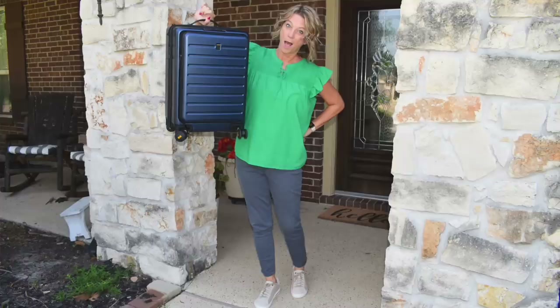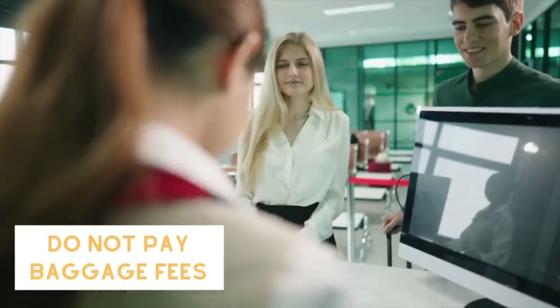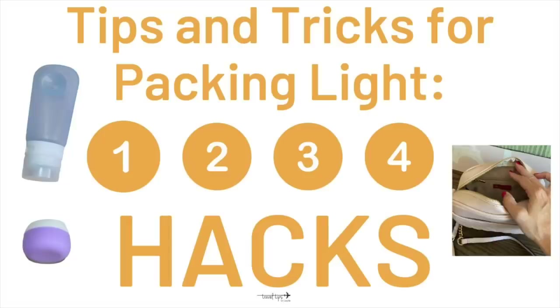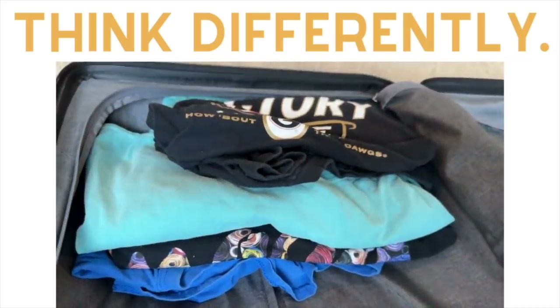Today you will learn four travel hacks for packing light — a minimalist guide for packing less weight. These packing hacks will mean that you will not have to pay baggage fees for that airline. I'm going to give you some of the tips and tricks that I have learned from packing in a carry-on suitcase for over 20 years, divided into four hacks for packing lightweight items for your next trip.